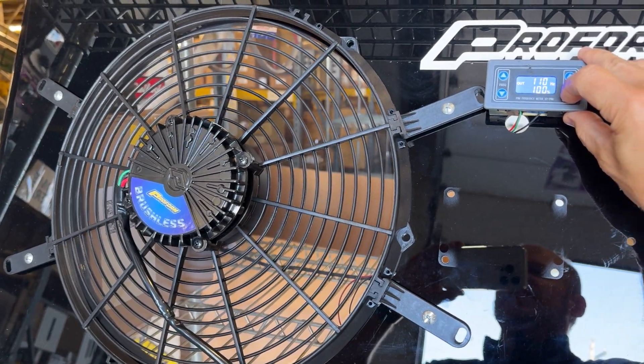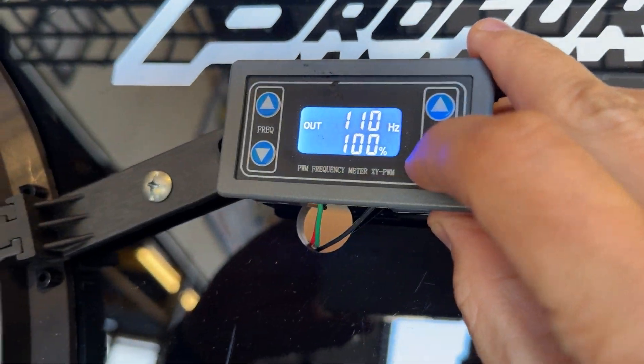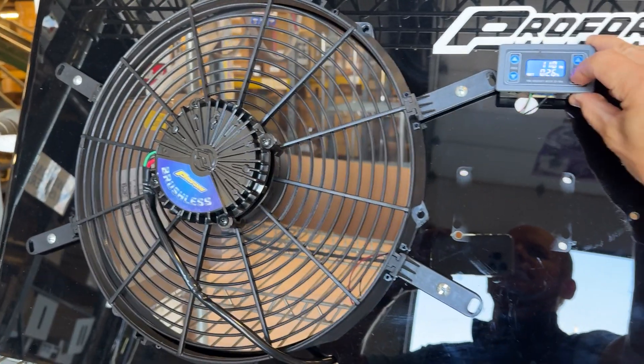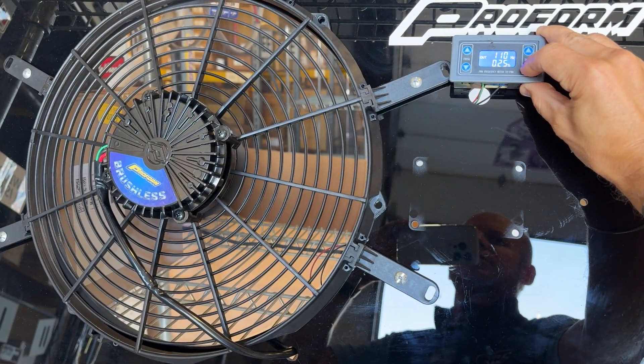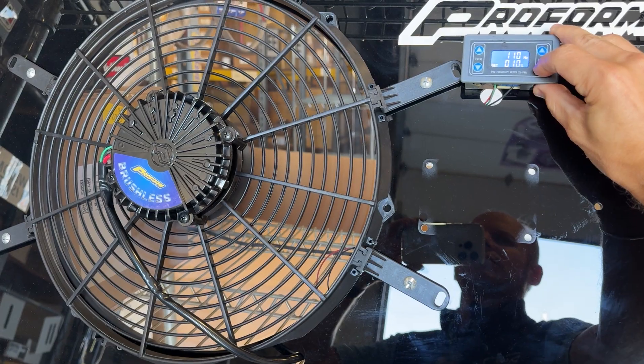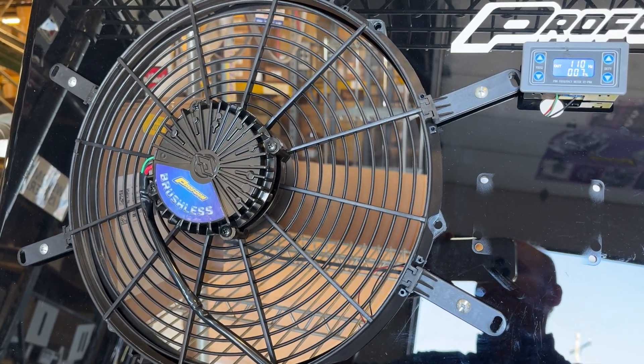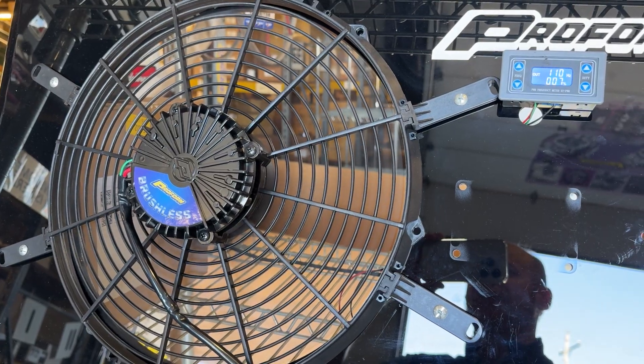100%! And there you have it — the amazing ProForm brushless fan.